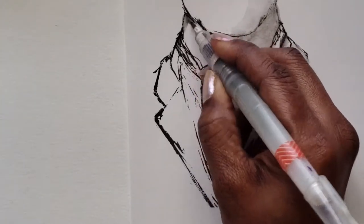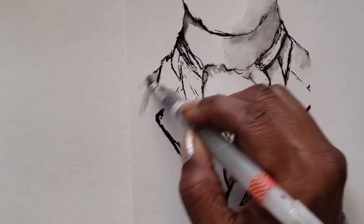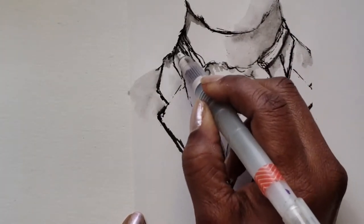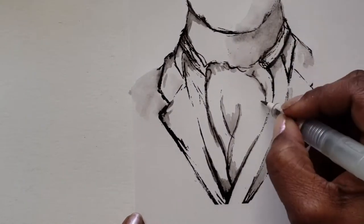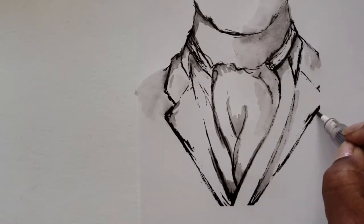You can also print this out in color and do the same technique. I do not know how archival this is, but this is a great option in a pinch if you just need something really quick and you don't want to spend a lot of time on it. I recommend trying this technique.